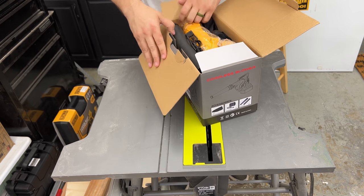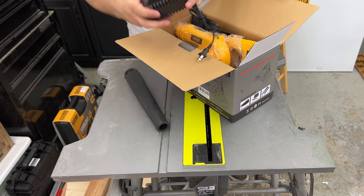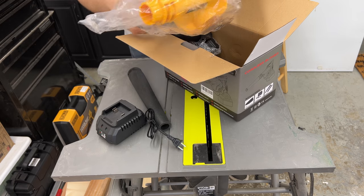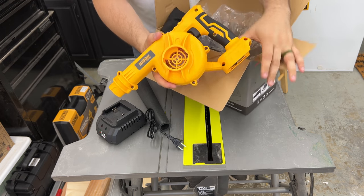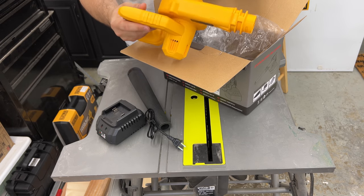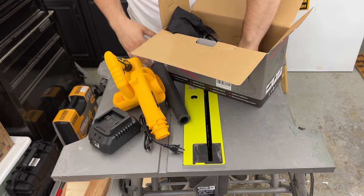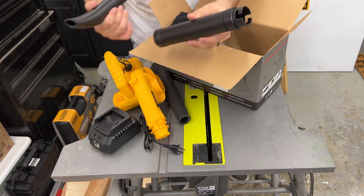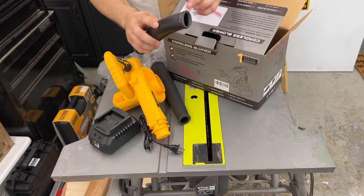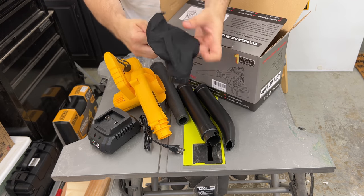Alright, so in the box we have a battery charger and we have the blower itself. As you can see it's very small and compact — good size, decent weight. It's all plastic. We have the first attachment for the blower, then there's a long straight hose and a slightly curved one, so I guess the way it's shaped if you put it close to the ground. It also comes with a collection bag.